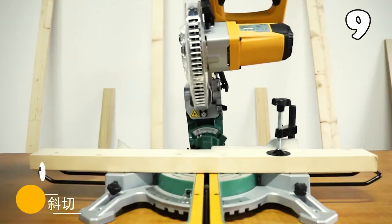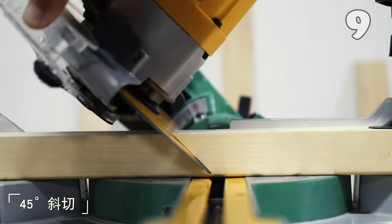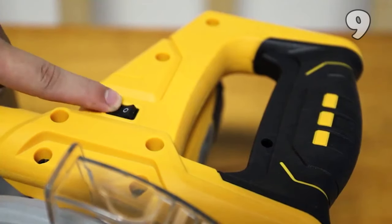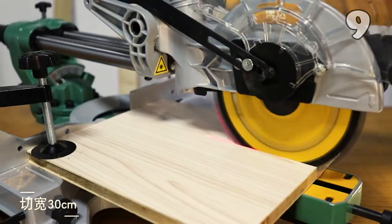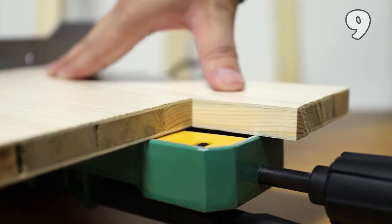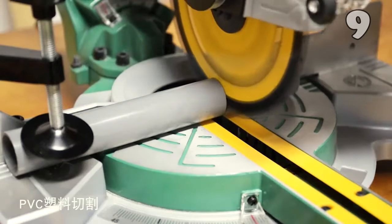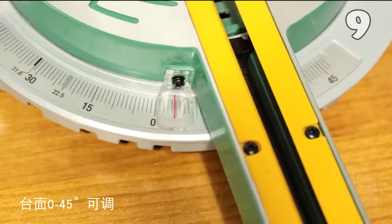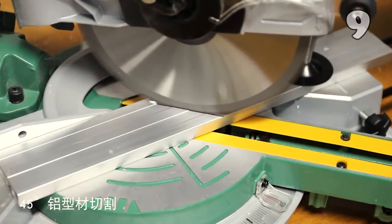Transform your crafting with the Exxuan 7-inch Multifunctional Miter Saw. This precision tool offers a versatile 0-45-degree multi-angle bevel cutting experience, perfect for enthusiasts and professionals alike. Its compact design and powerful performance make it an essential addition to any workshop, ensuring precise cuts every time. Ideal for a wide range of materials, this saw combines efficiency with ease of use, bringing your projects to life with accuracy and speed.